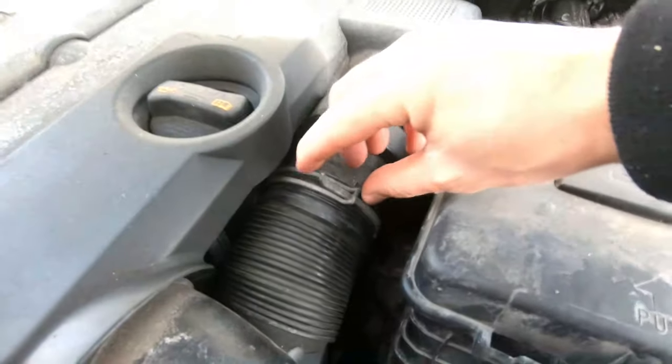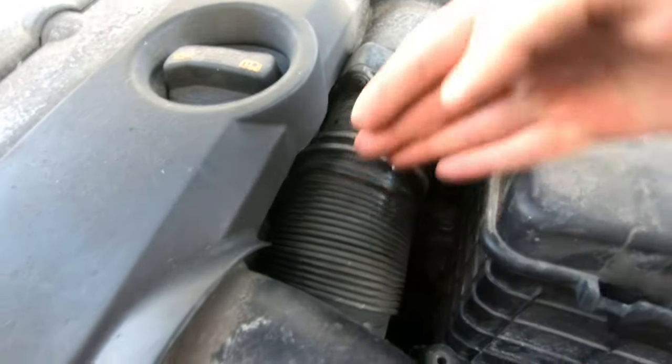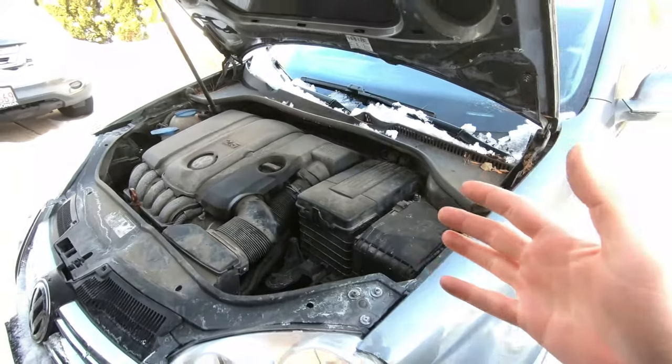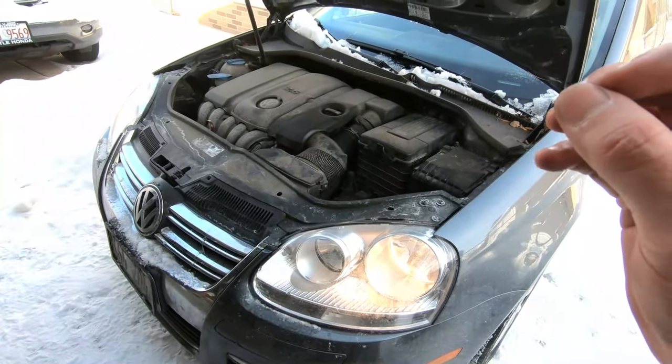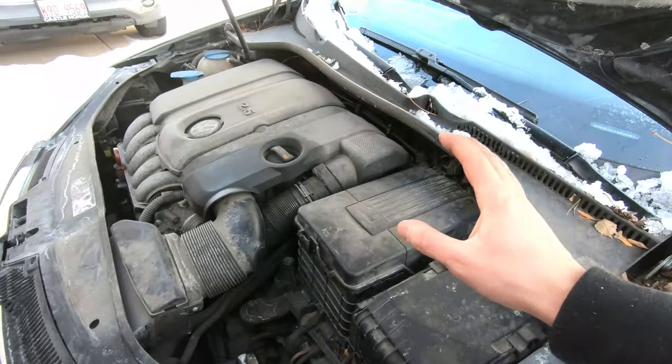Another way to turn the vehicle off is to take off the clamp from the intake and put your hand in between to block off the air coming into the engine. That will choke the engine causing it to stall out. If you still can't turn off the key and take it out after all this, you will have to disconnect the battery.